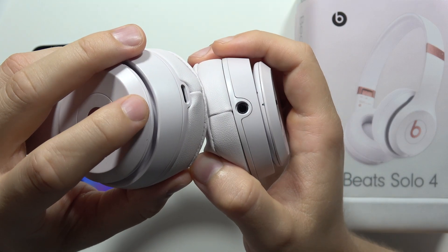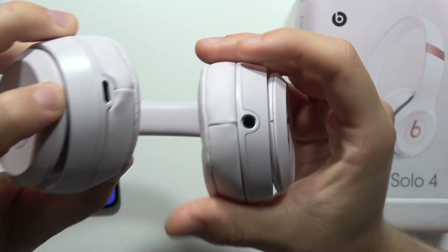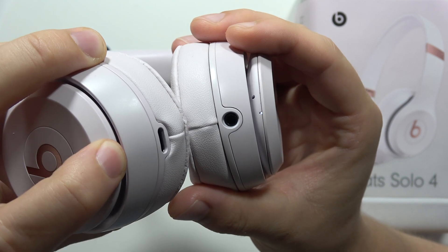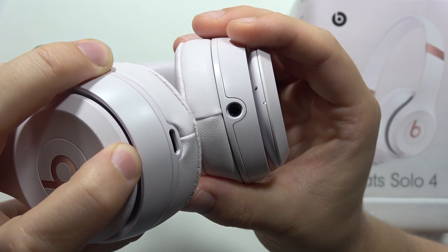We have to find this button. It is actually located on the right headphone and we have to click and hold it. Now we have to take a look at this indicator. Currently it is blinking white, but when we keep holding a little bit longer, it will start blinking white and red,